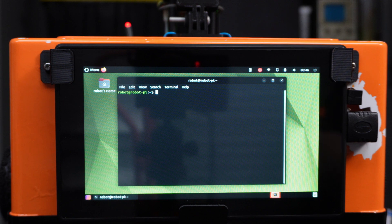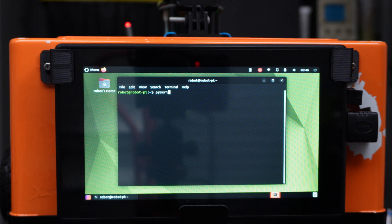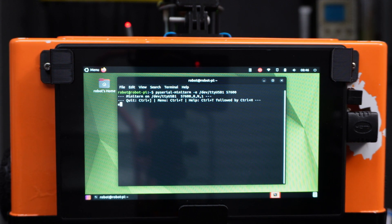Once restarted, this is a good opportunity to check that serial still works using miniterm. Note that in 22.04, instead of the command being miniterm, it's now pyserial-miniterm. That should work just the same as before.